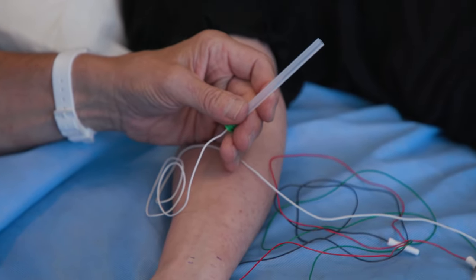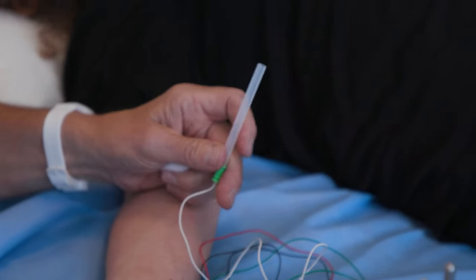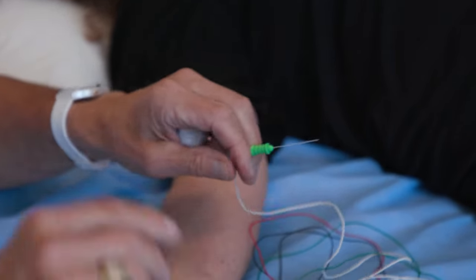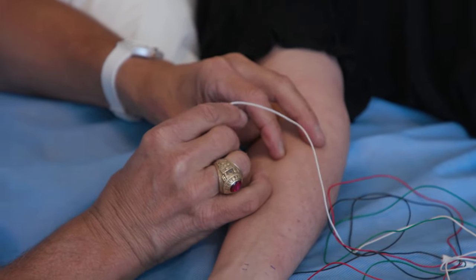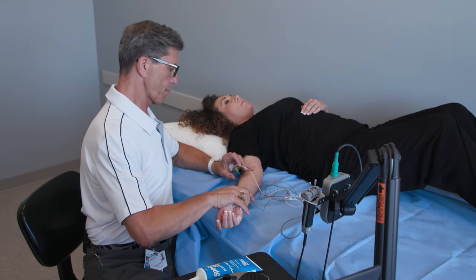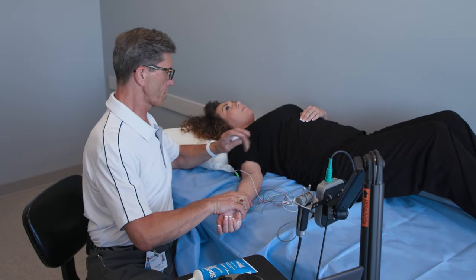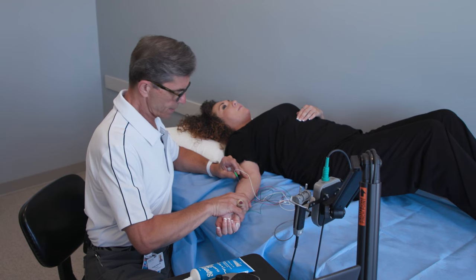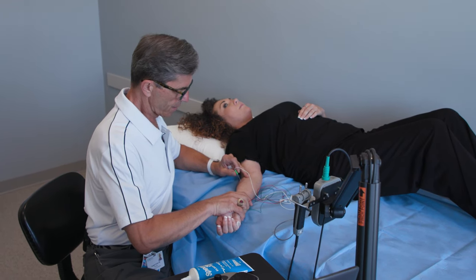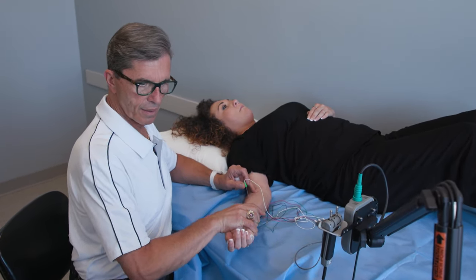We're just going to get everything set up here. You'll feel a pinch in just a moment — I will let you know exactly when. A little tiny pinch — ready? And noise as promised. Now what I'm going to ask you to do is push back against my arm, but only as strong as I push against you. Just go ahead and push up against me. Perfect. Excellent job — that's one down.